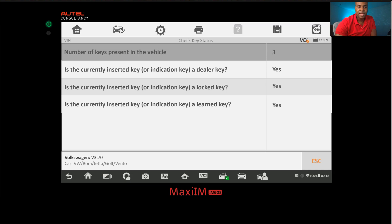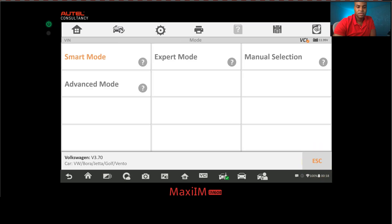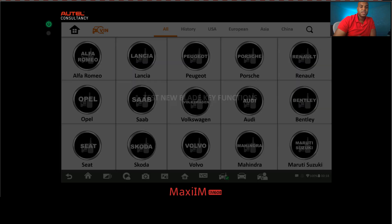One thing to note: in some instances after a key coding procedure, the remote settings might be lost. If that happens, you'll need to go to remote control learning and relearn the remote. From this point you can test your keys and confirm everything is working. That wasn't too difficult!